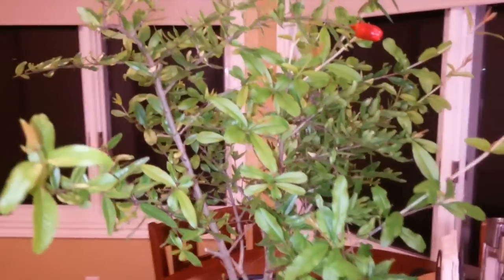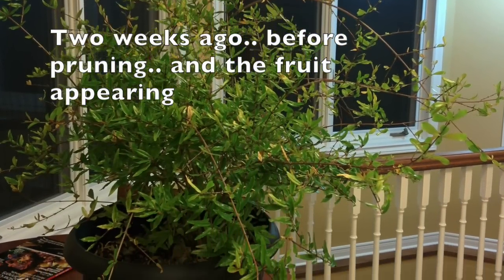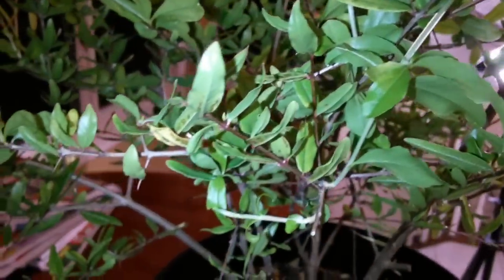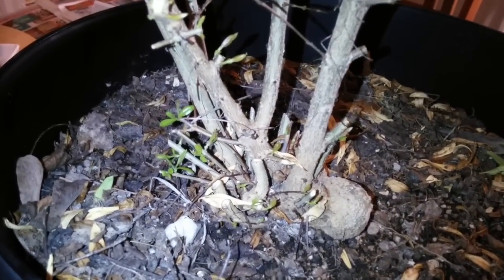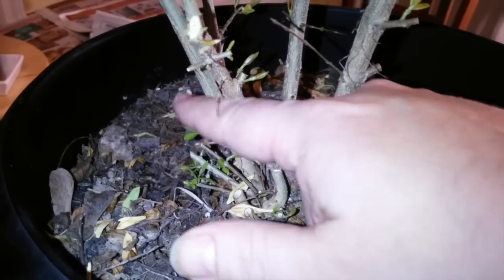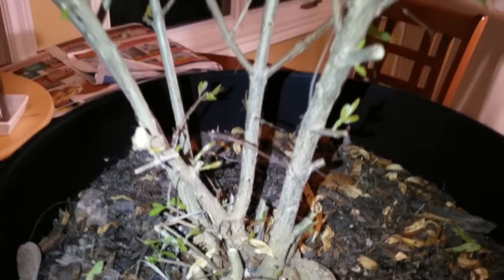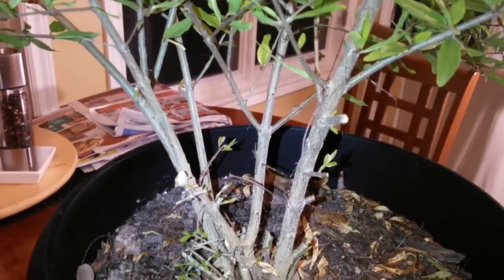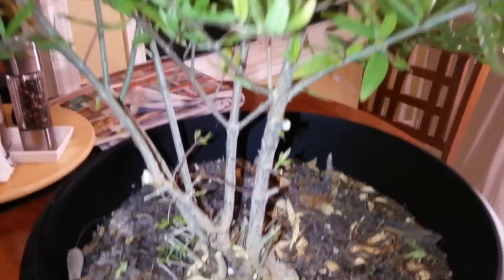It was really bushy before, but you can see all the new shoots coming up once I pruned it. At the bottom you can see there was lots of suckering coming out — I trimmed that back quite heavily because it basically just looked like a bush. Now I have four or five — I guess five main branches coming off the bottom. The root at the bottom looks very big coming out of the ground.